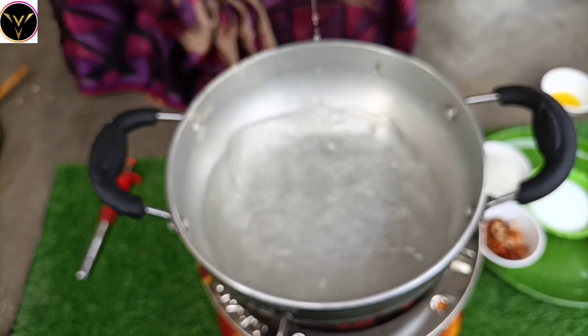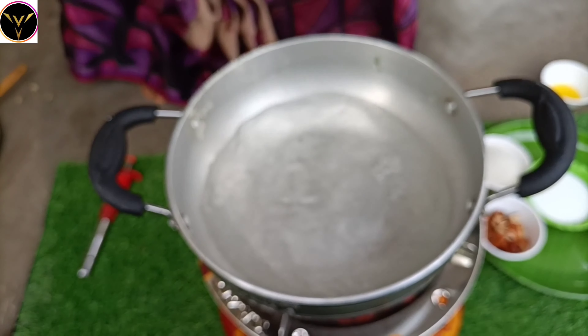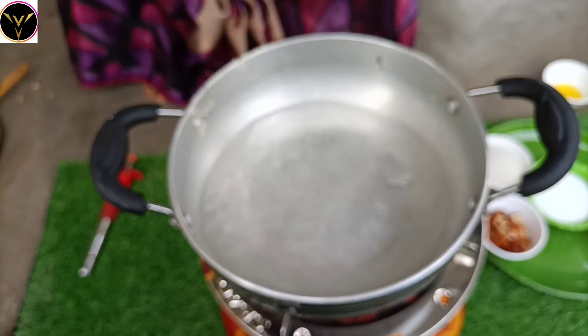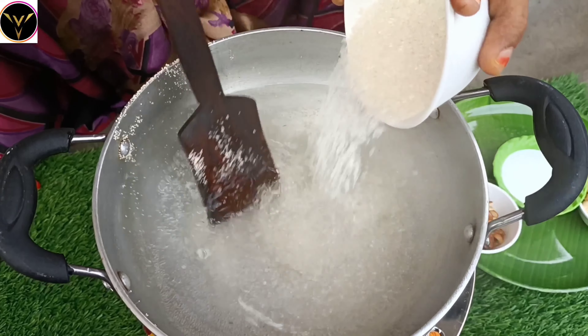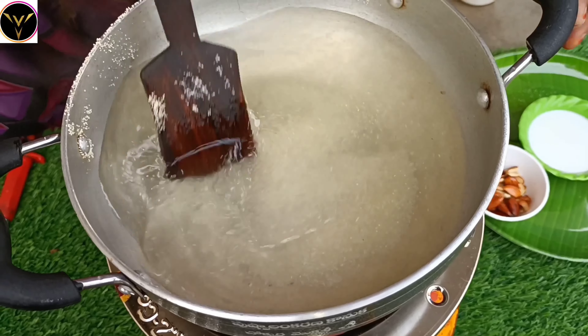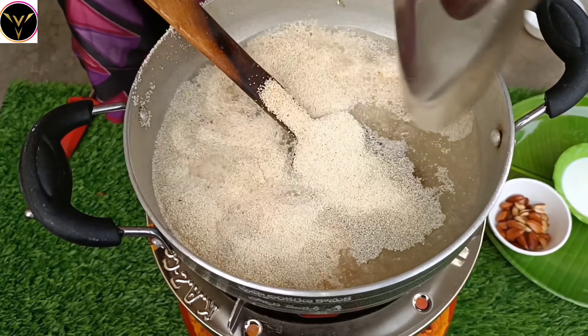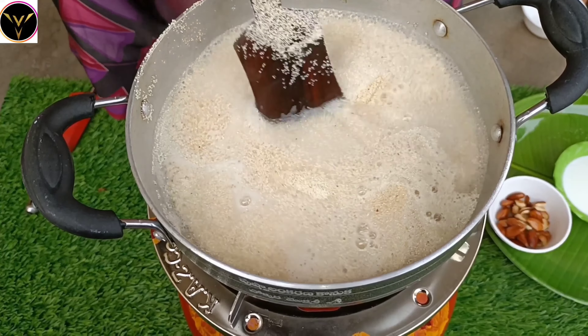If we give it 1 cup of water, add 1 cup of water and mix. Cook on a low flame. Pour the hot water in and try to add the sugar.